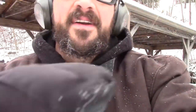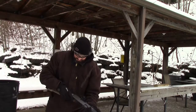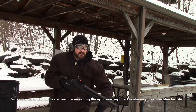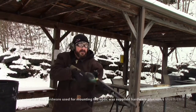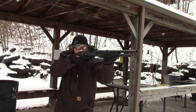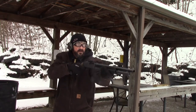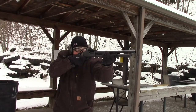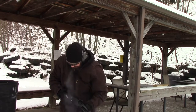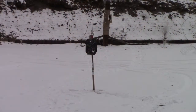Be right back, we've got to pick the target up. All right, here we go again. Well, that didn't work out too well. Our sight flew off the shotgun.